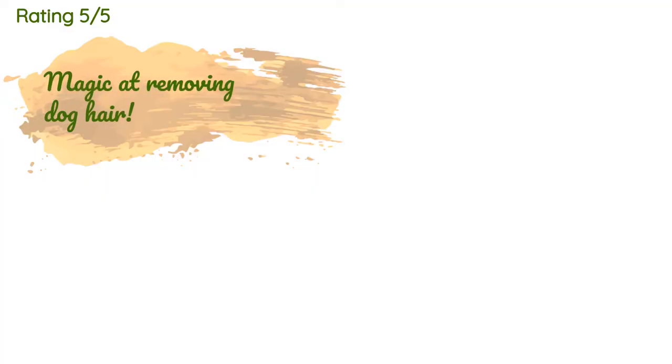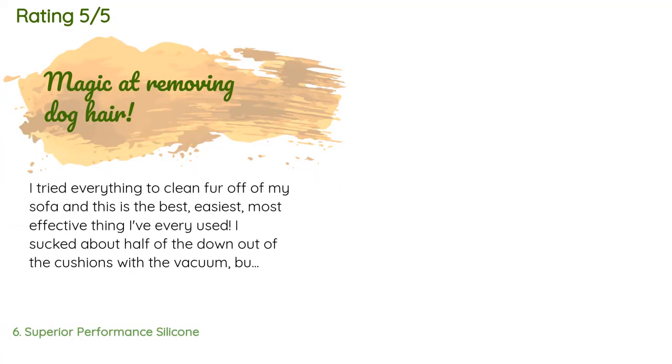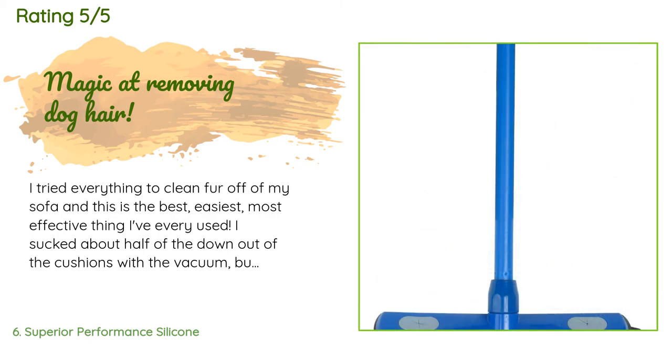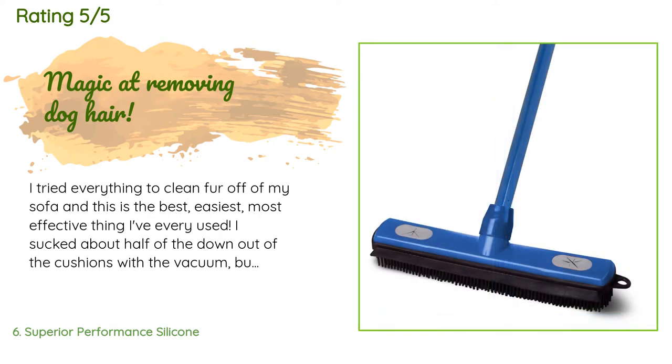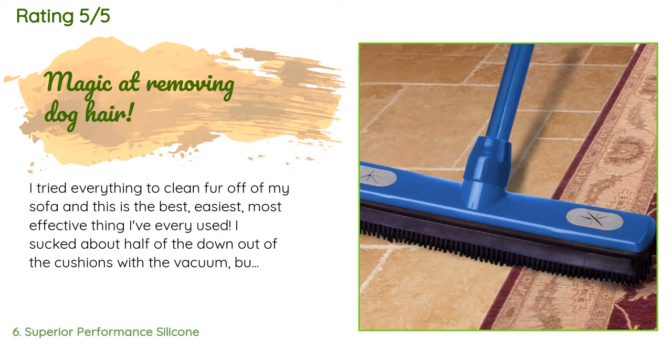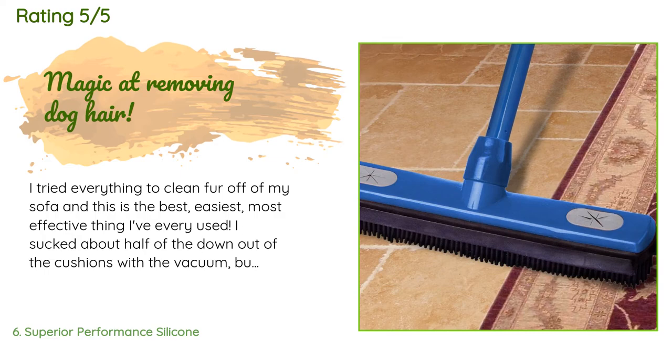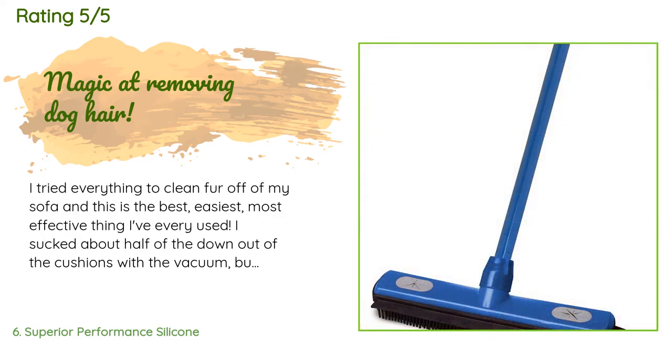The average rating of this product is 4.1 stars with more than 248 customer reviews. A customer said: 'I tried everything to clean fur off of my sofa and this is the best, easiest, most effective thing I've ever used. I sucked about half of the down out of the cushions with the vacuum but didn't get the fur. One swipe of this wonder tool got every single hair off — no dust particle on the floor escapes. The trick is to pull it toward you; pushing it like most brooms doesn't work.'